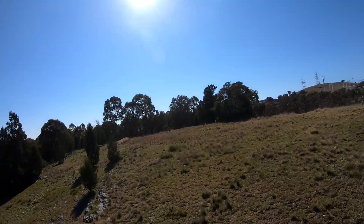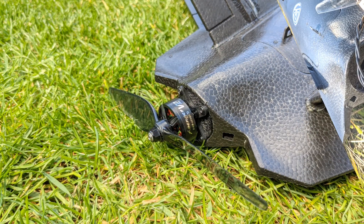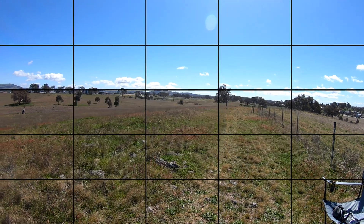Many flights later I managed to snag the prop on landing which ripped the stock motor mount right off. I could have easily glued it back in but it gave me an excuse to upgrade to a 3D printed motor mount, which gives a few more millimetres of clearance. I also fitted a slightly larger Brother Hobby 2507 with a lower KV and stuck with the same prop, giving me slightly better low-end thrust and efficiency. Hopefully it runs cooler, and it's still only 40 grams to keep the plane nice and light.